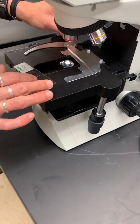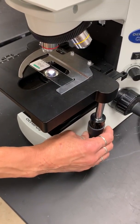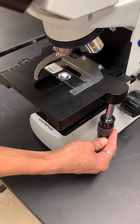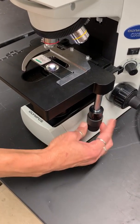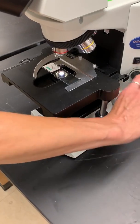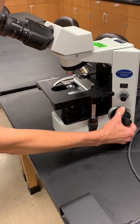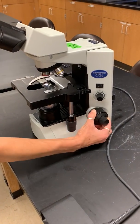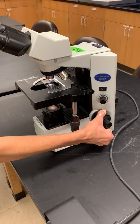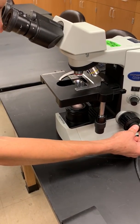I'm going to put the slide on the stage. There's a little clip where we secure it. Then we're going to move our slide so that the specimen is right over top of the light. You can move your slide back and forth and sideways with the positioning knobs on the right side of the stage. Then I'm going to use my coarse focus — my big knob — and move it up until I start to see something through the eyepieces. Once I see something, I'm going to make it even more clear by using my fine focus.